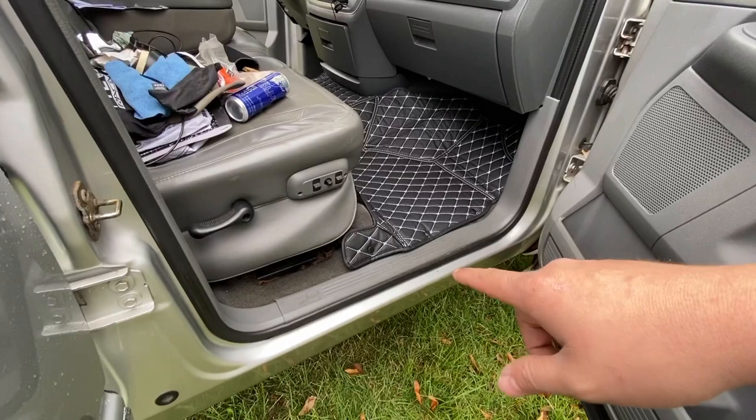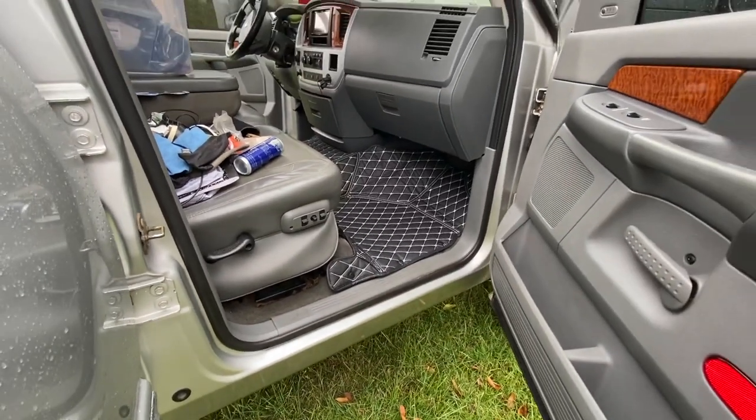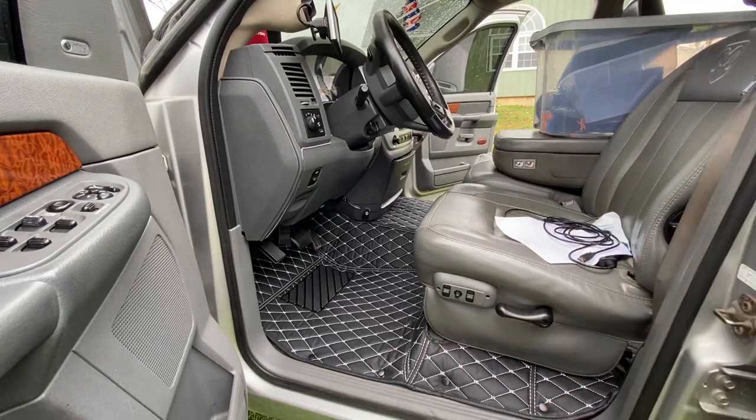I want to show you something — right here is the piece I was talking about that doesn't cover that area on the passenger side. Over on the driver's side it comes all the way back and looks really nice. I'm not sure why they don't do that for the passenger side — maybe because you get in and out more than passengers. But for the amount of quality and time they put in, I figured it'd be the same.